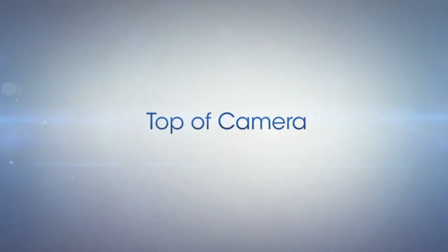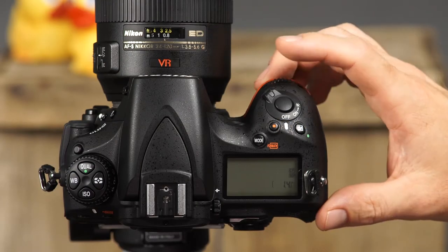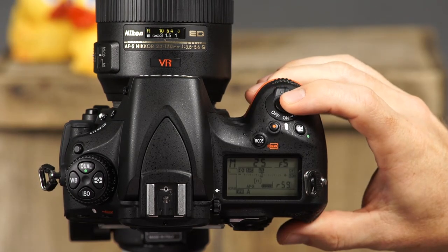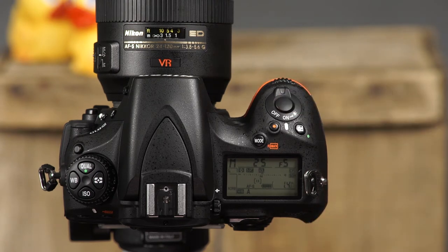Your D810 has many sophisticated buttons and dials, and to take the best pictures with your camera, you want to be familiar with the functions of each of them. Let's begin by taking a closer look at many of the camera's features. First, there is the power switch and shutter release button. To take a picture, simply press and hold the shutter button halfway down for a moment, allow the camera to focus, and press it the rest of the way down to take the picture.